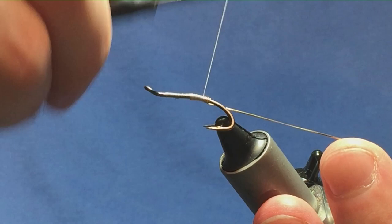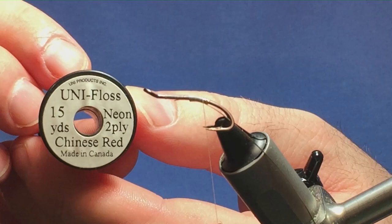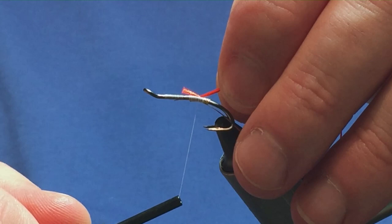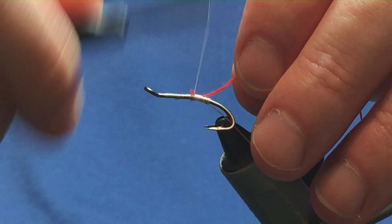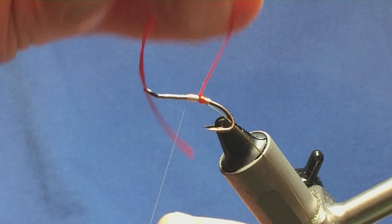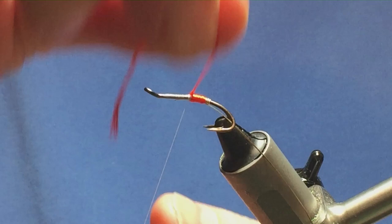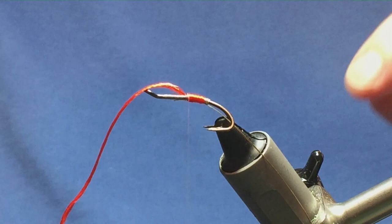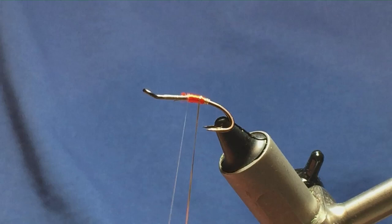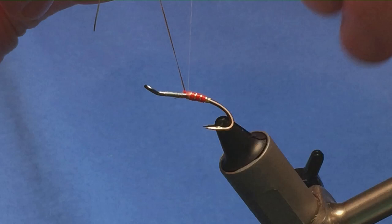The rear body is going to be the Chenille red floss. I'll take a length of this off and offer it up to the hook, pull it to the length of the body, and run the thread up tying it in. I'll run it through my fingers, get it started and bring it up the way you would bring up a tinsel — just one turn in front of the other to create your body. Then put it across with your thread, one turn to hold, a couple of turns to secure, and trim the excess away. Then bring up the oval gold tinsel and do three turns on the body, put it across, one turn to hold, a couple of turns to secure, and trim this away.